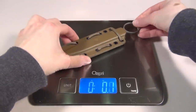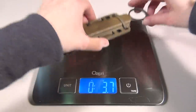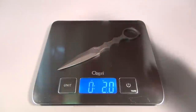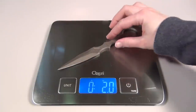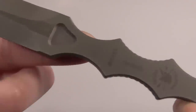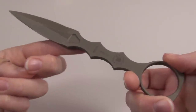With the sheath it weighs 3.7 ounces, and just the blade weighs 2 ounces. It's really well made and very solid since it's just one solid piece of 154CM steel that's almost 7 inches long from end to end.